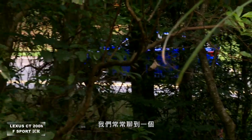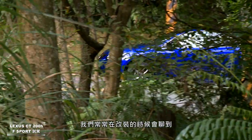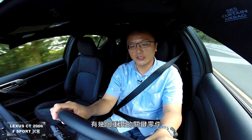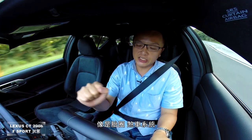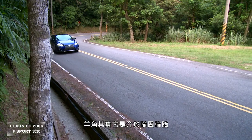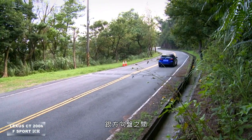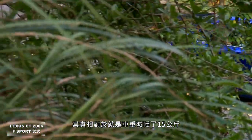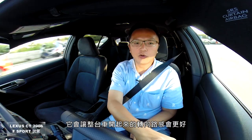B柱部分原厂特别强调有三层高刚性钢板；全车大比例采用1470MPa高刚性钢材，确保安全性。悬吊设计为前麦弗逊后双A臂。原厂在设计时已考量降低簧下荷重，采用铝合金轻量化仰角——减轻1公斤簧下荷重相当于整车减轻15公斤，转向更灵敏直接，路感更好，同时也有助于油耗表现。